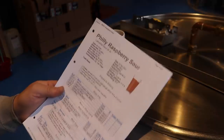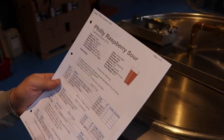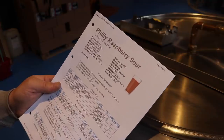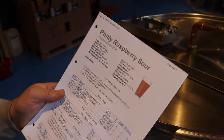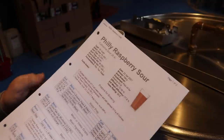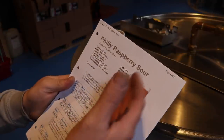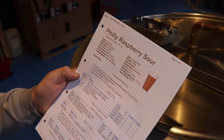We're going to have a play with a raspberry sour — first one I've ever done, we're all learning together. I've done raspberry wheats in the past, but they were just straight-up wheat beers and the sourness came from the fruit rather than a yeast strain or anything else.